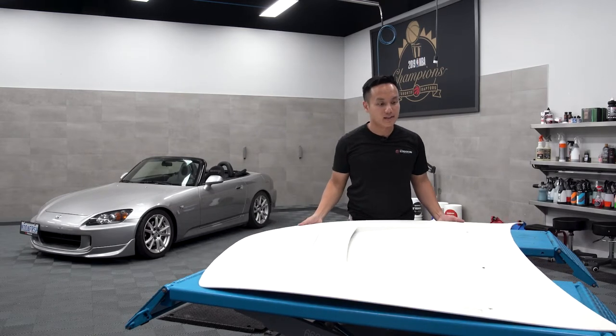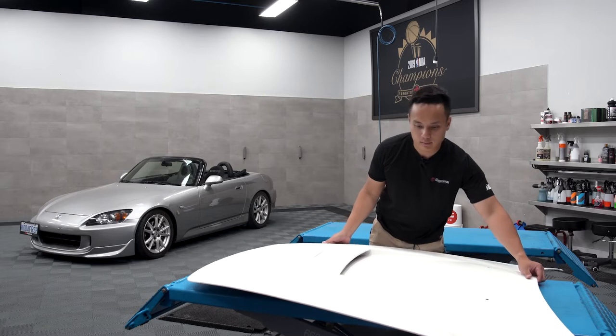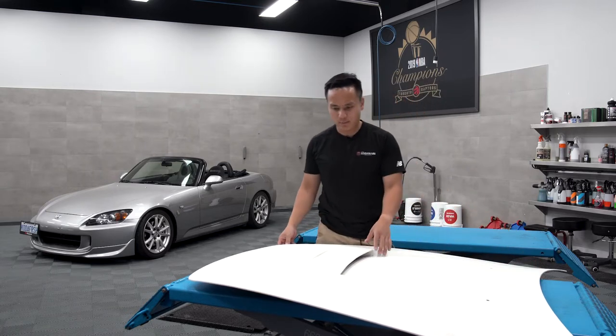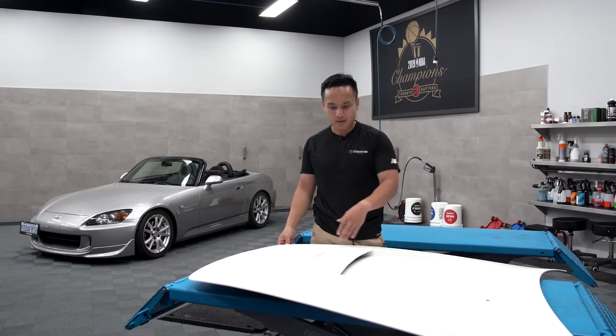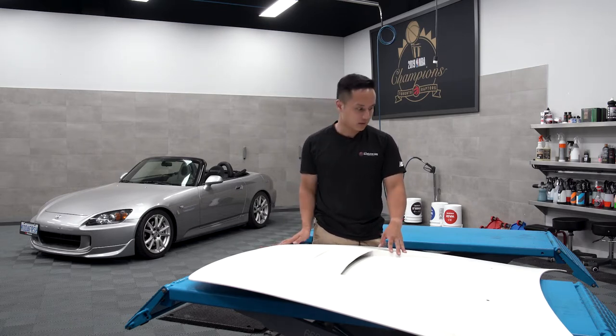So this is an ASM fiberglass hood. I really like it because it's super clean — it has just this one nice line for the vent, and a little bulge here.